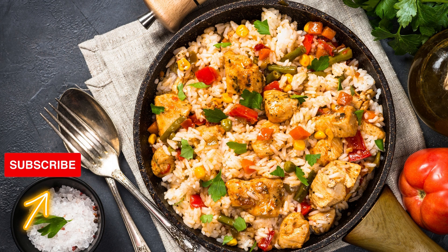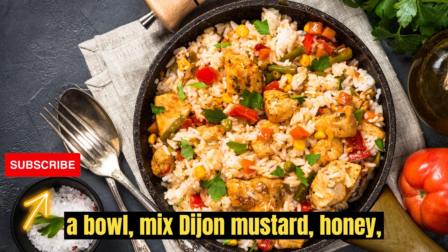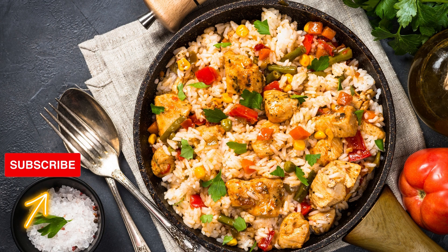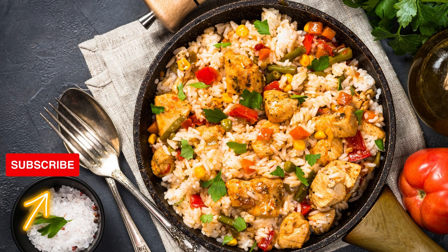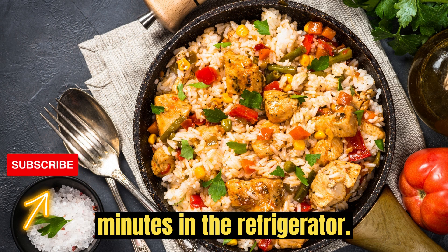Instructions: Marinate the chicken. In a bowl, mix Dijon mustard, honey, curry powder, salt, and pepper. Coat the chicken breasts with this marinade, ensuring they are well covered. Let them marinate for at least 30 minutes in the refrigerator.